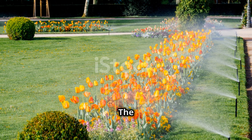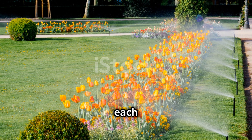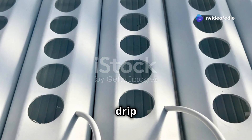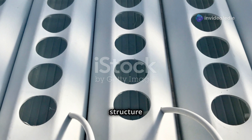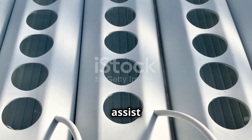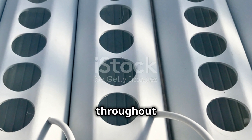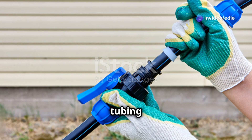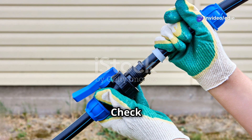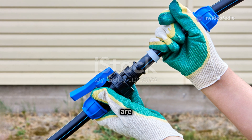Step four: connecting the irrigation system. Use tubing to create a drip system, running it from the top of the structure down through each plant holder. This allows gravity to assist in the even distribution of water throughout your garden. Secure the tubing with clips to prevent leaks and ensure even water distribution. Check all connections and clips to make sure they are tight and secure, as any leaks can lead to water wastage and uneven watering.